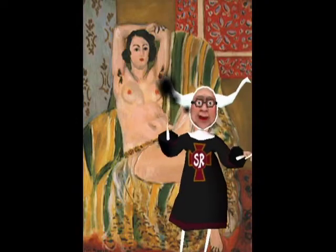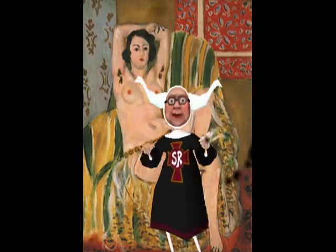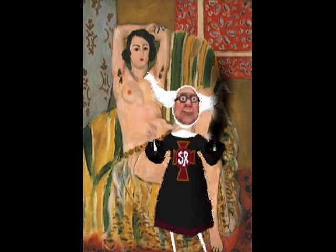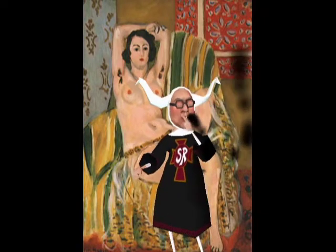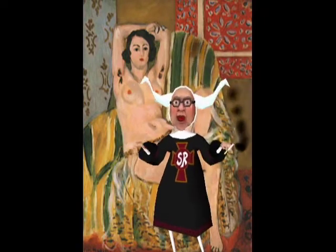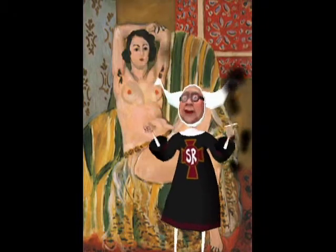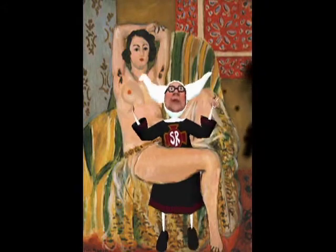Hello, Sister Randi here. Today we are going to discuss this exquisite portrait of Princess Leia, by one of Han Solo's bastard sons, who flew to Earth in the late 17th century.